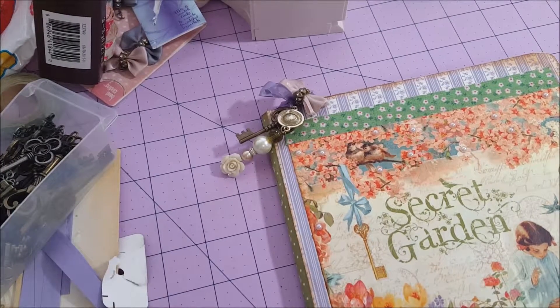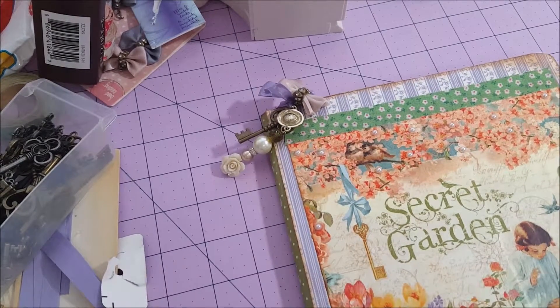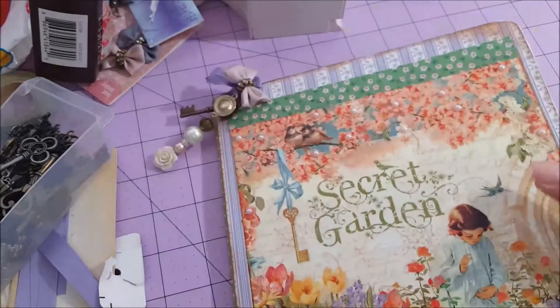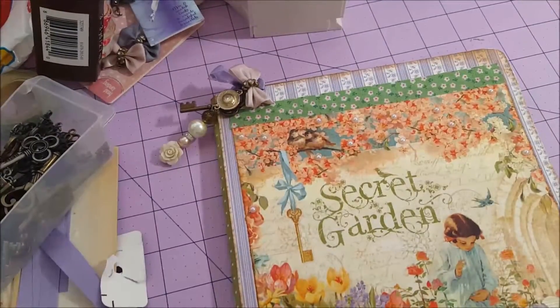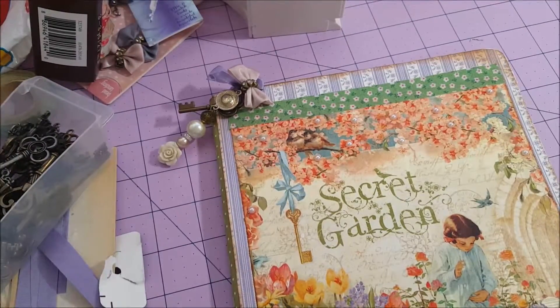Hello everyone, it's Sandy Lina and Sandy Lovecraft. Hi guys, I'm so happy to share this special project. I made it for my friend — I altered this composition notebook from Dollar Tree. It's a really good book.